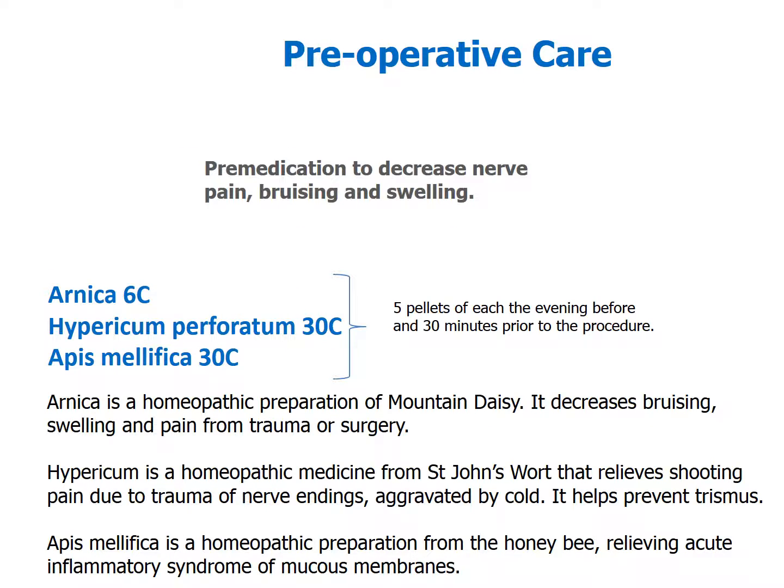For preoperative care in a dental office, arnica, hypericum, and apis are musts to have in the office. Arnica is great for bruising, swelling, and pain. Hypericum is good for the trauma of nerve endings, and apis is really good for inflammation.